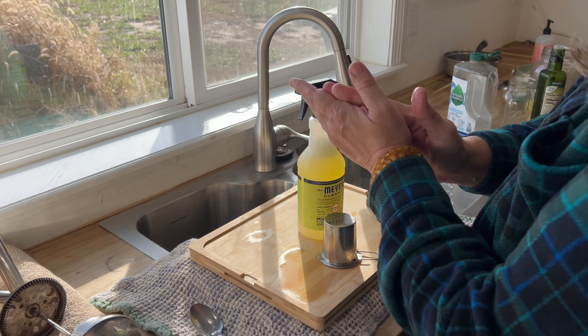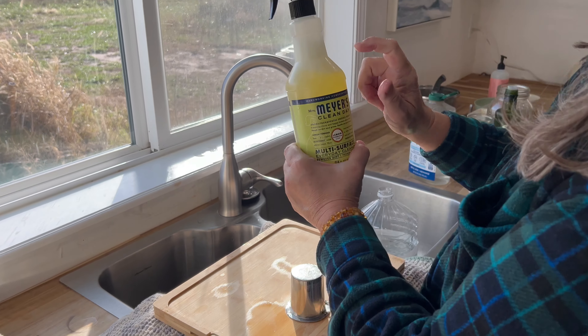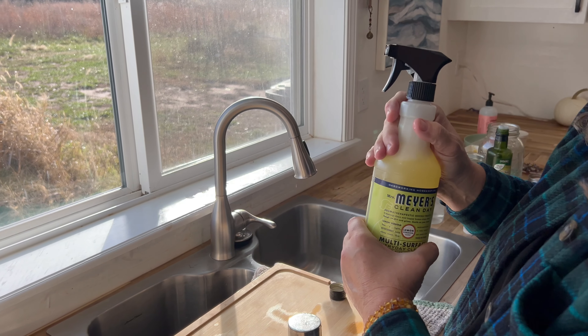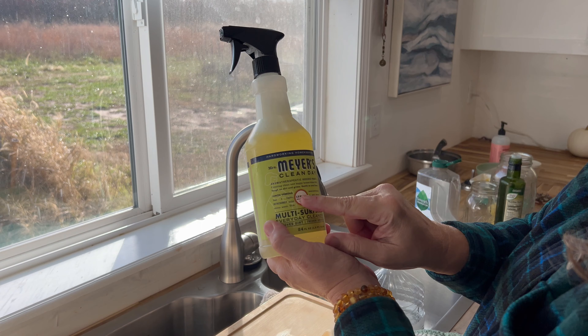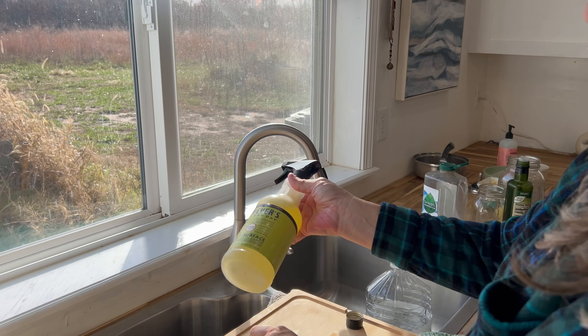This is how we make hand sanitizer, counter cleaner, and if you omit the oil and don't put any soap in there you've got a window cleaner. So there you go — in this economy we need tips and tricks to help each other out. This commercial one is lemon verbena, which is actually one of my favorite scents.